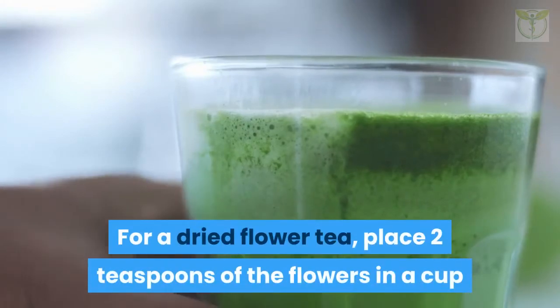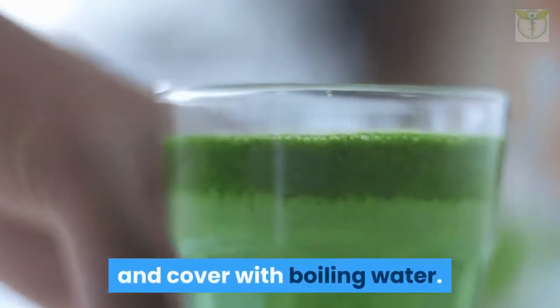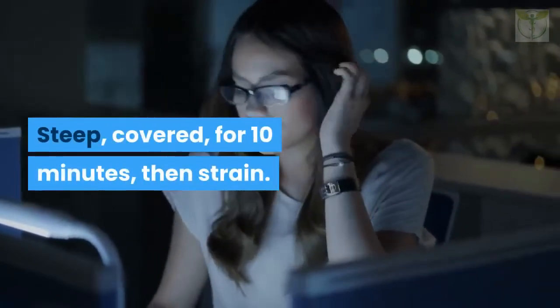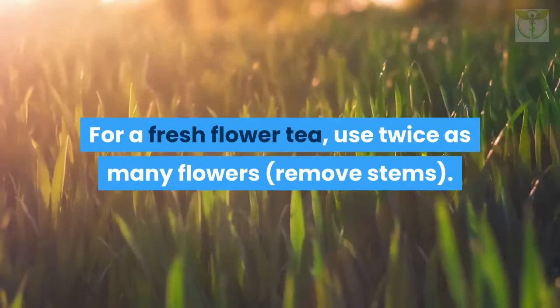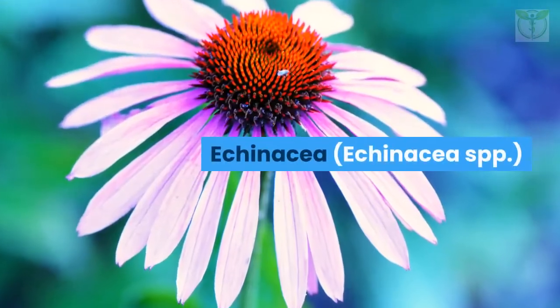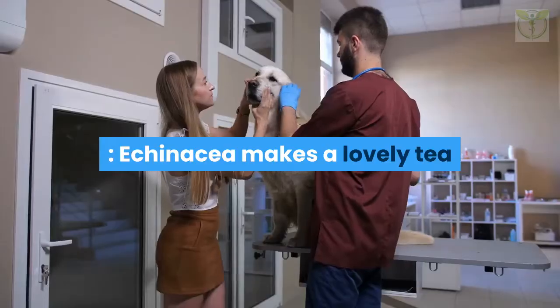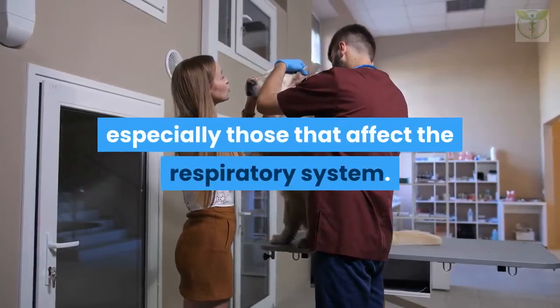For a dried elderflower tea, place two teaspoons of flowers in a cup and cover with boiling water. Steep covered for 10 minutes, then strain. For a fresh flower tea, use twice as many flowers and remove the stems. Echinacea (Echinacea spp.) makes a lovely tea and is very effective in fighting infections, especially those that affect the respiratory system.